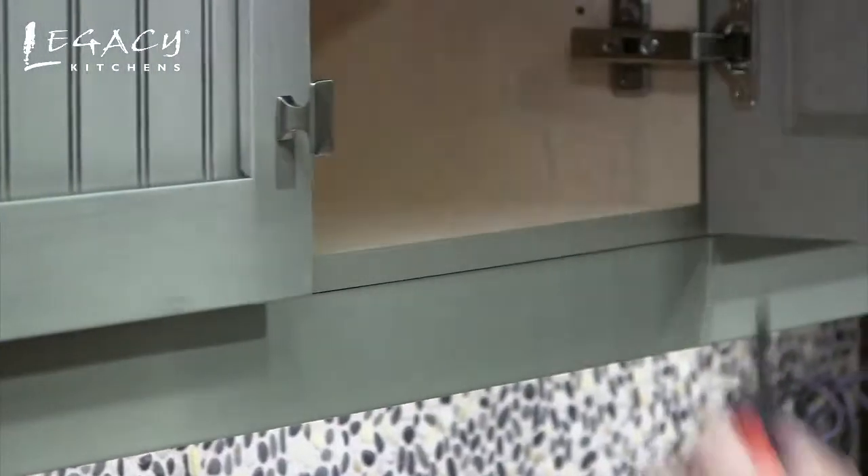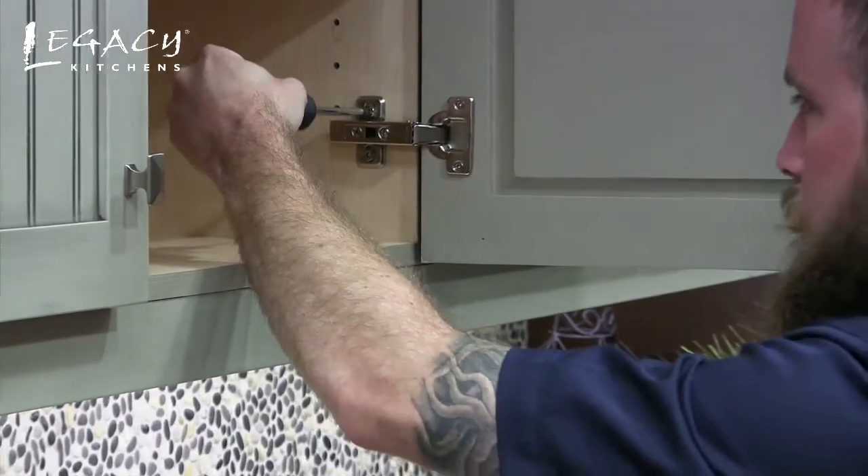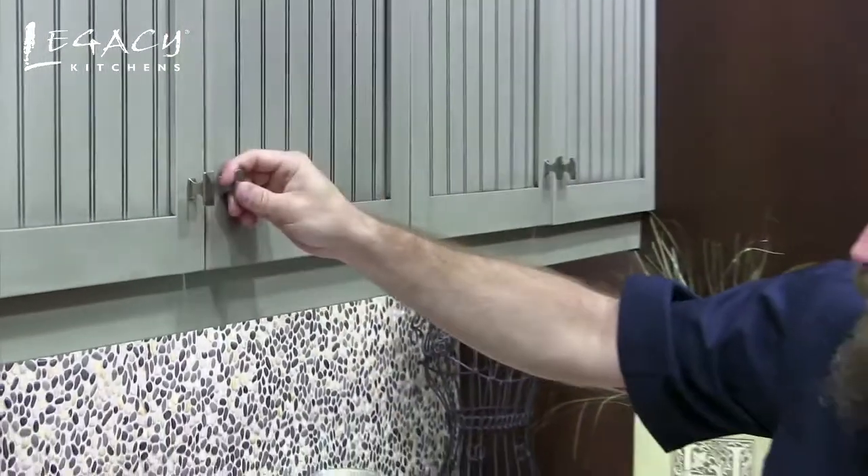Once you're close, just tighten them both up and that evens the doors out. Matches. There we go.